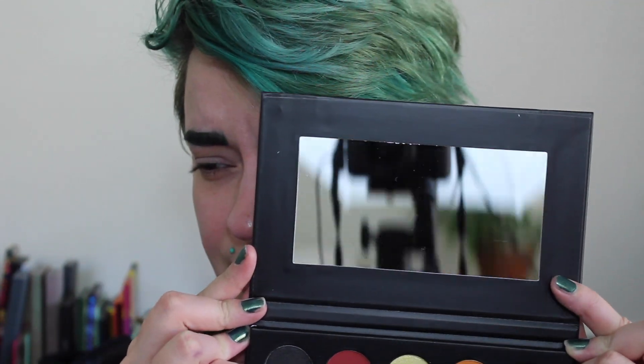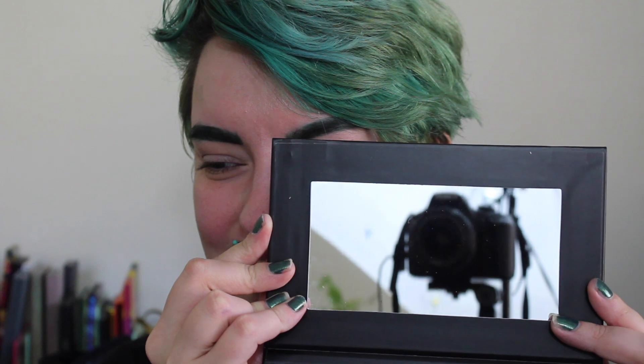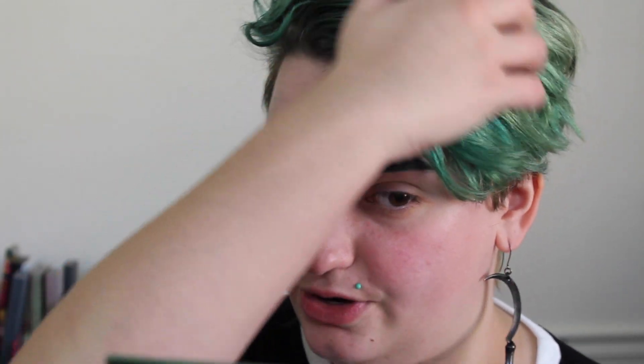Before we actually get into this I do want to just have a moment of appreciation for this mirror. I don't know what it is, if it's like that new mirror smell or whatever, but this is honestly the perfect size — very nice and clear. This is also a good time for me to continue to apologize for my not so great lighting. I did order a ring light and it should be coming in soon but it's not going to be until a couple videos from now.